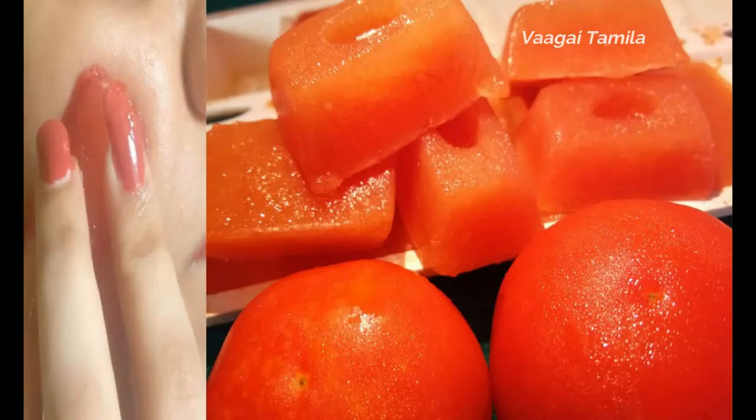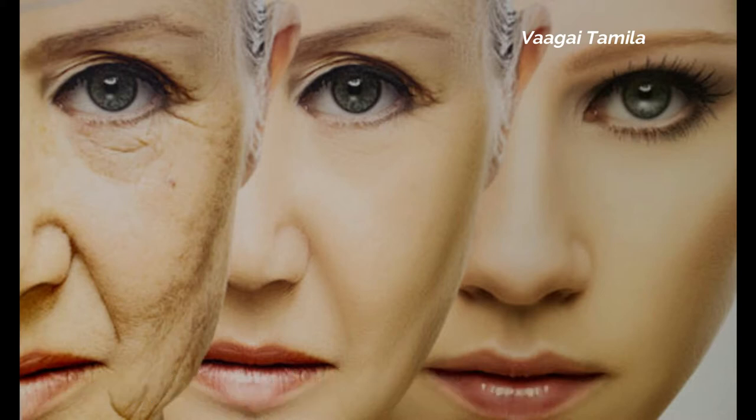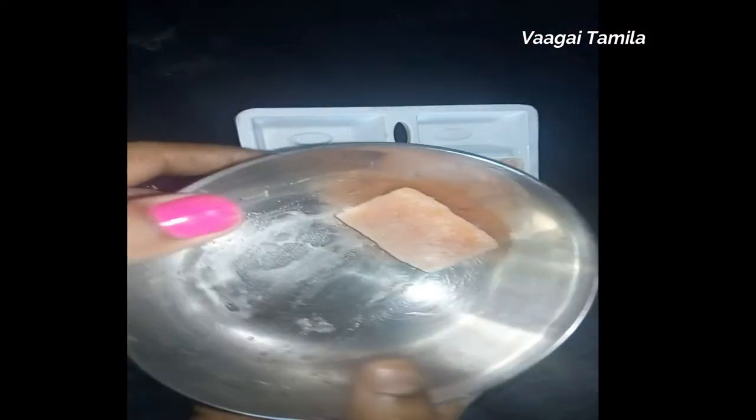This is a great workout for your face. You will see that your face will be very stiff. If you want to avoid this, you can follow the method twice or thrice.